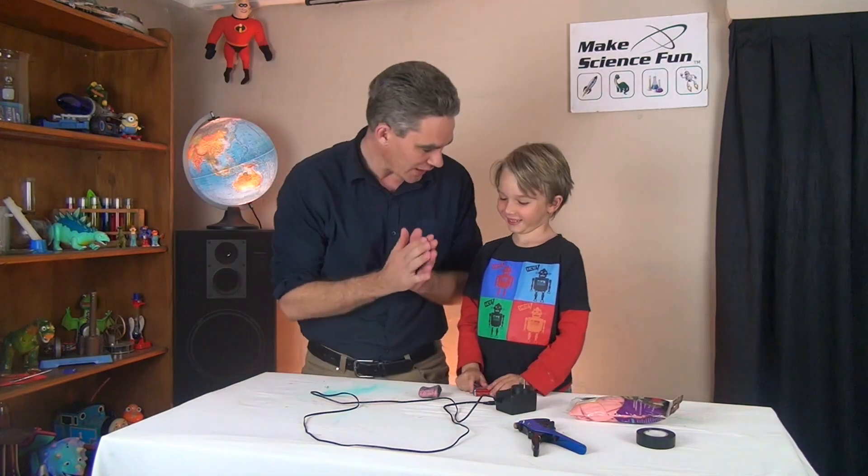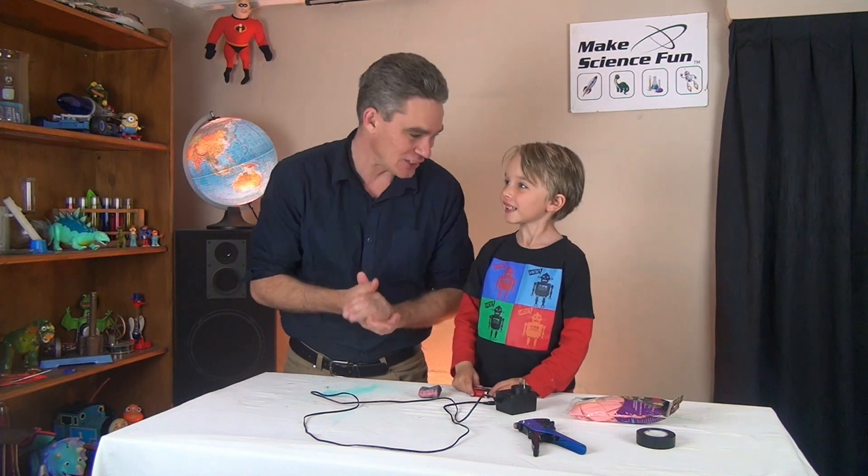G'day, I'm Jacob from Make Science Fun. Thanks for joining us today. We've got Sammy - hi Sam, how are you? We're going to do a magic trick today. This is going to be a good party trick.